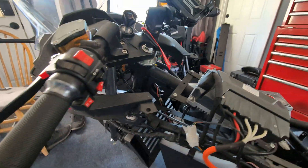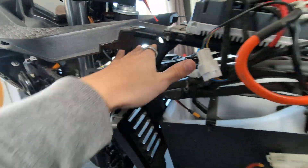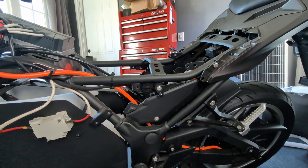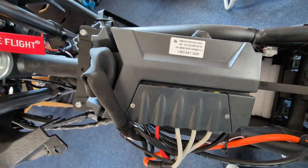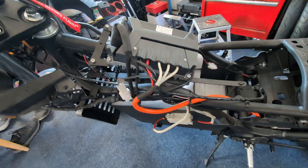Everything has got nice beads all the way around connecting everything, which can't be said for all Chinese bikes. I don't see anything that concerns me. We've got reinforcement gussets here — it just looks like a proper motorcycle frame. Right here we have the stock controller, and I'll do a little research to see what's up with this thing.